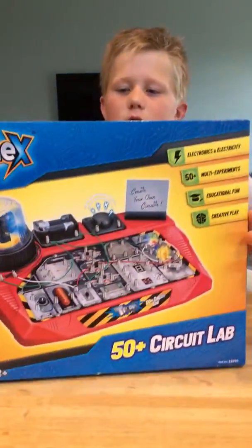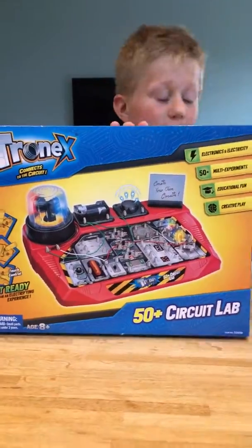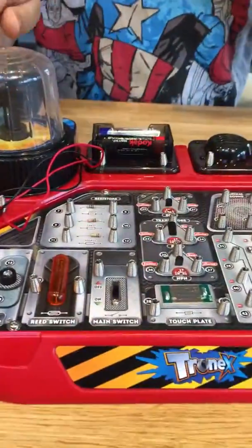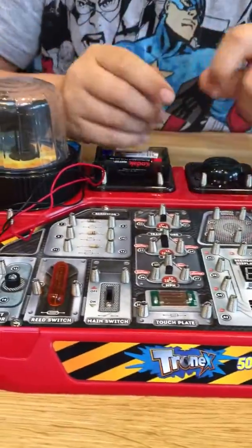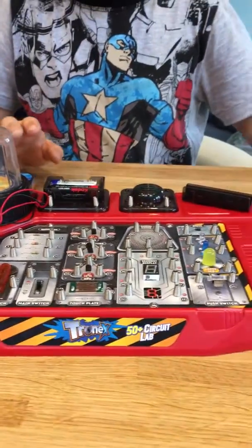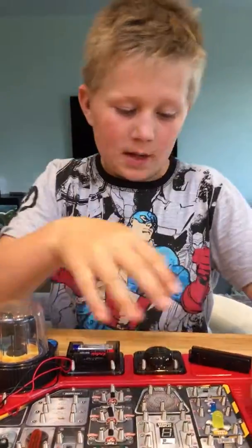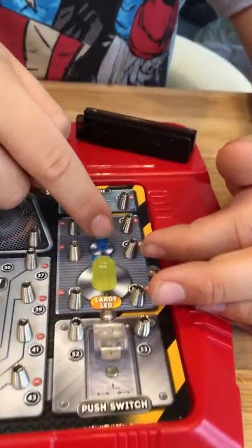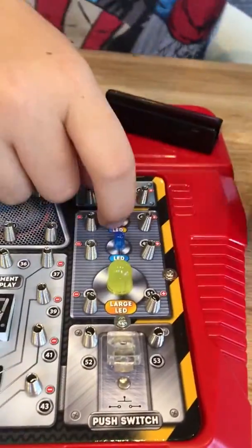Hi guys, so today we're going to be looking at the electronics kit. I've got it here — I've put batteries in, unfortunately it doesn't come with batteries. I'm first going to do the large LED light, then a small LED light, then another smaller LED light.